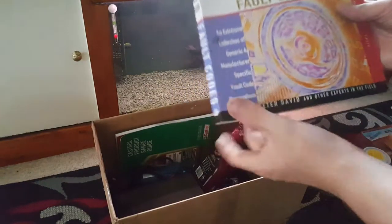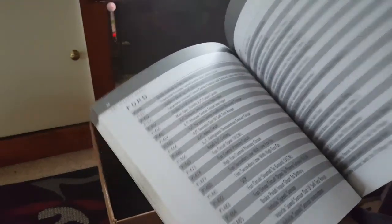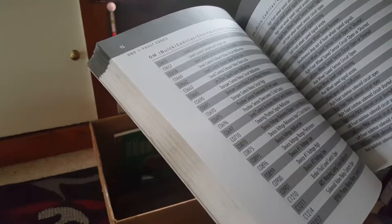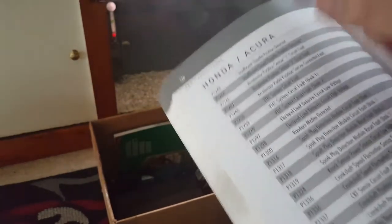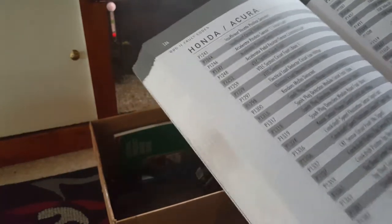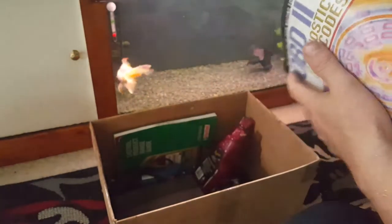Here we go, this is interesting — we've got an OBD2 diagnostic and fault code book. Every single code is in here, so I'd imagine it covers the vast majority of cars. Power steering, Fords, GM... it's got Honda, Acura — which by the way is what they call Hondas in America, same car just branded differently. It's also got Jaguar, Kia — it's got everything. That's a nice little code book.